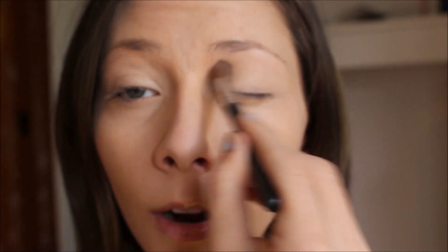Then I take just any fluffy brush and dip it into the white shade in the palette, and kind of set down the upper part of my lids — not the bottom part of my lid though, because I want that to still be tacky when I go in with my lid color.